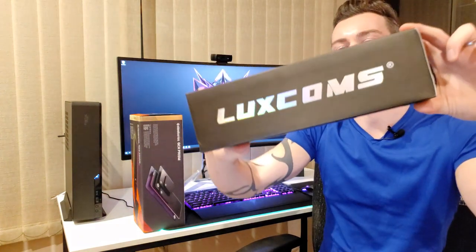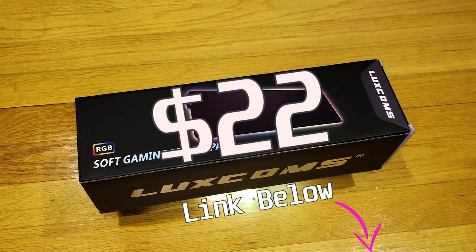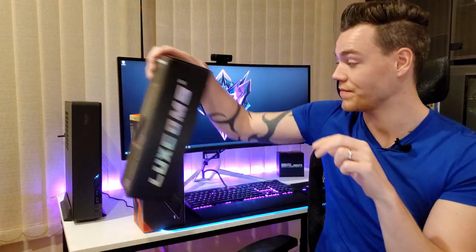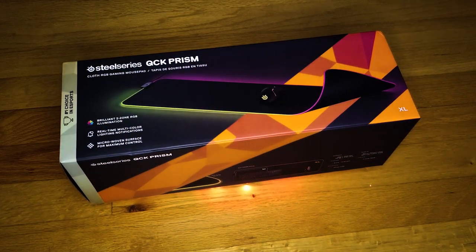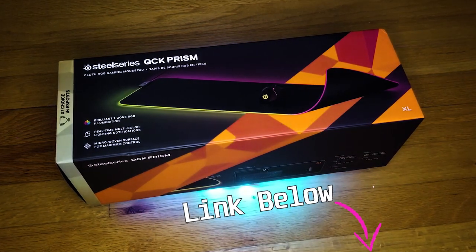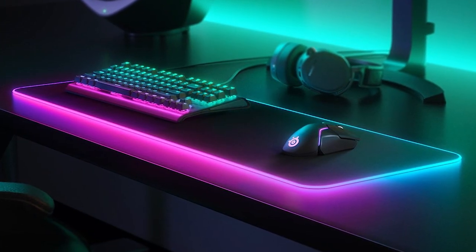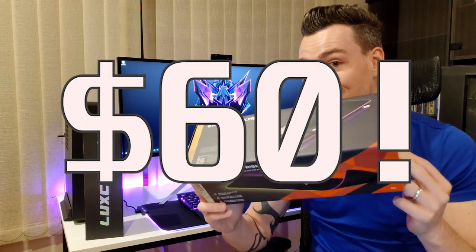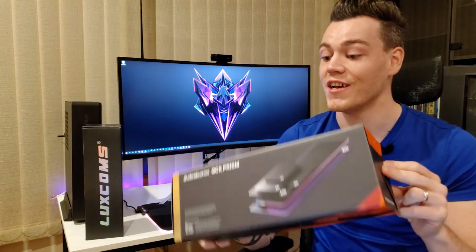This one is the Luxcom RGB XL mousepad, which is widely considered to be the best budget mousepad at $22 — it's a pretty compelling offering. This one is the SteelSeries QCK Prism XL, which is widely considered to be the best RGB mousepad — no qualifier, no nothing — the best that money can buy right now.